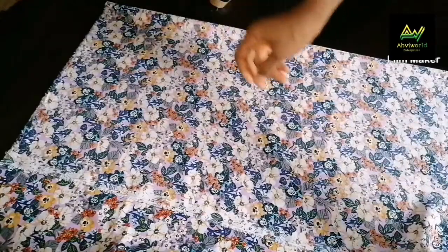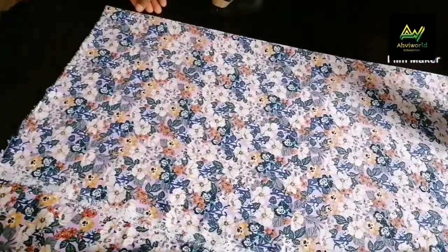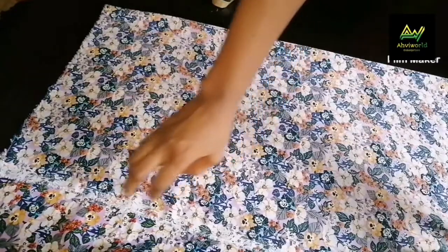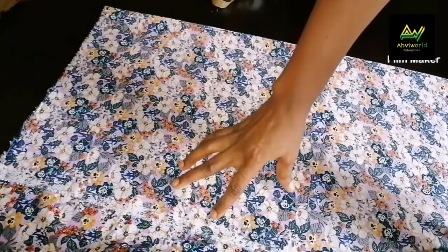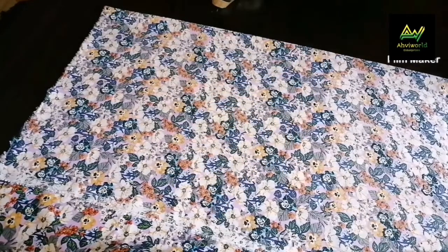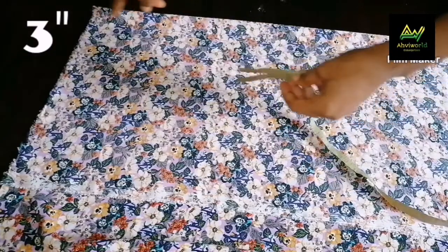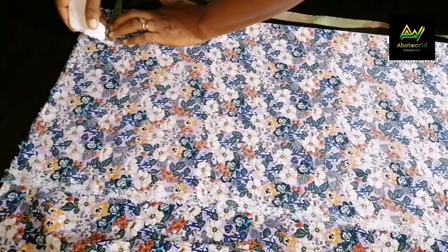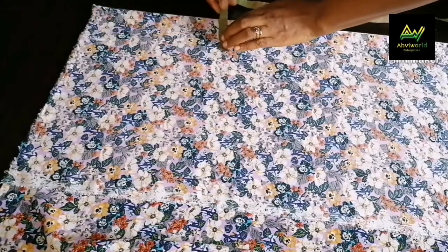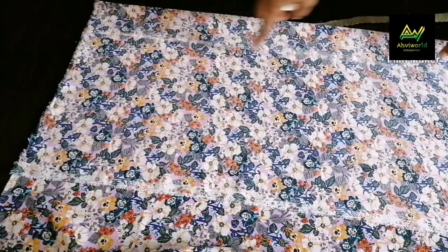The first thing to do here is to fold the fabric into two. I made sure that I folded it in a way that after removing my three inches, I have the other 18 inches. So here I'm going to remove three inches as some button allowance, marking three inches starting from the top right here, going down until I get to the bottom of the shirt. I succeeded in joining the lines together.